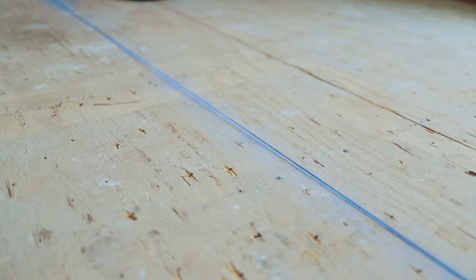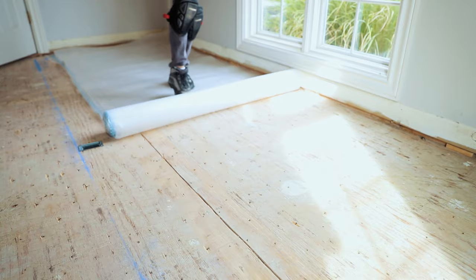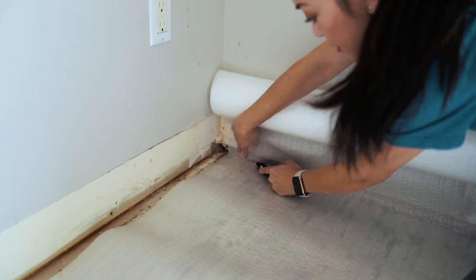Now that our chalk line is snapped, we're going to roll out the underlayment. You can secure the underlayment with staples if you want, but once the floors are laid on top of it, it shouldn't shift too much underneath.